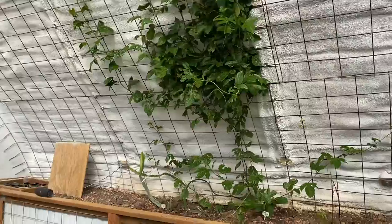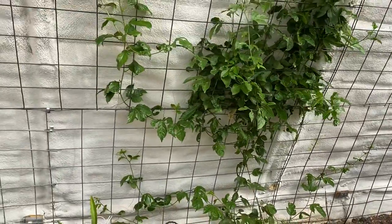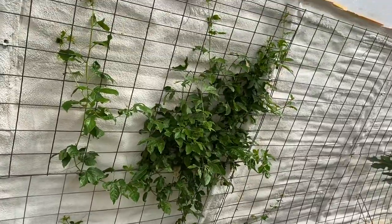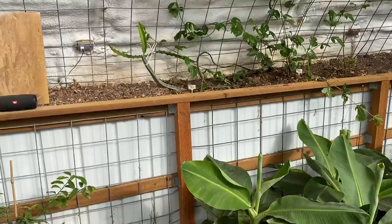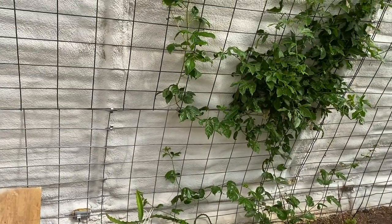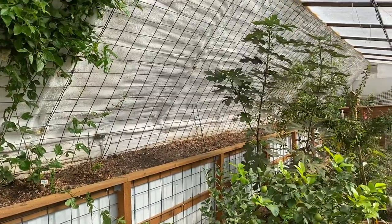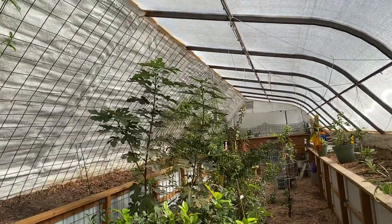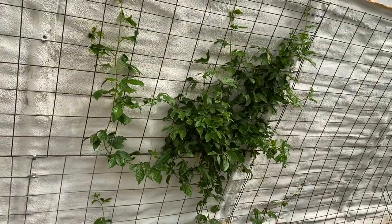Here's the passion fruit — see it kind of bunched up in the middle. We finally finished our project of adding hog panels from the ceiling all the way to the floor, and we're going to grow on these hog panels. Whether it's dragon fruit, passion fruit, squash, or grapes, we're going to use the ceiling in this greenhouse to grow things. Passion fruit just continues growing and it's doing well.